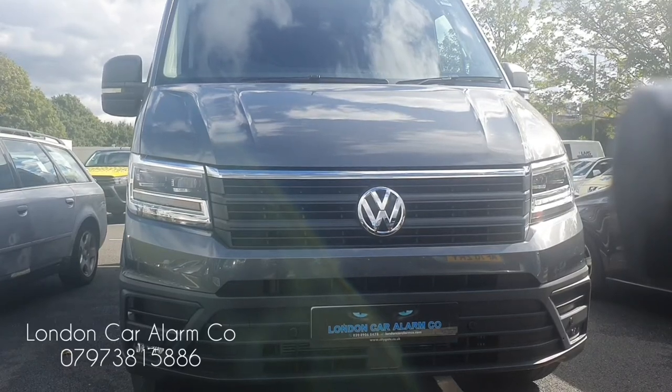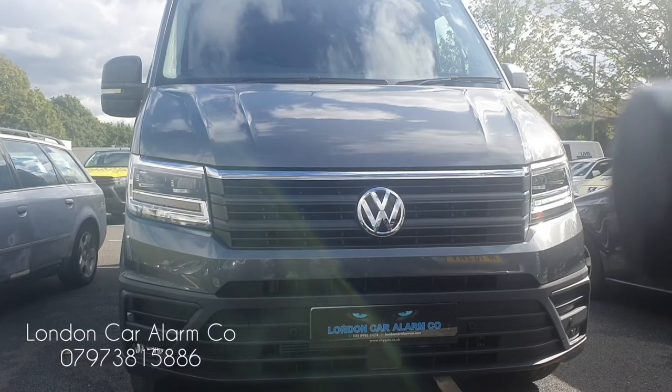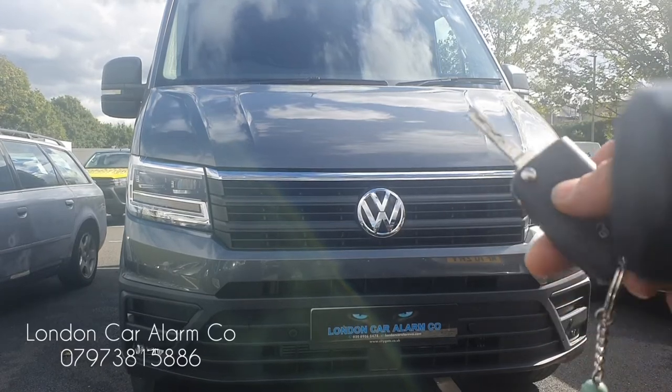Hello and welcome to London Car Alarm Company. Today we've just done a brand new VW Crafter 2021 diesel using the factory fitted remote control, so we've used a Starline system.